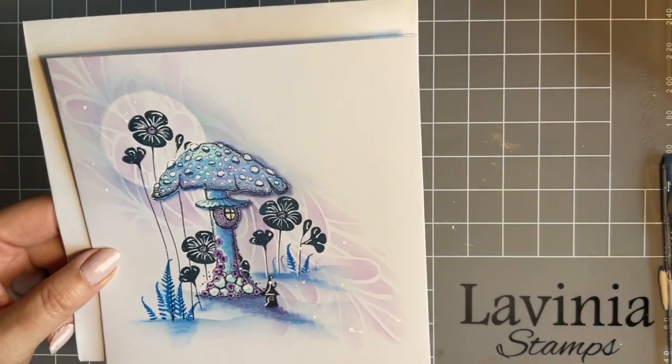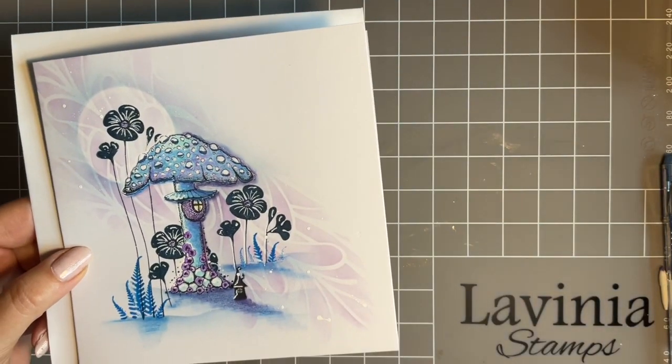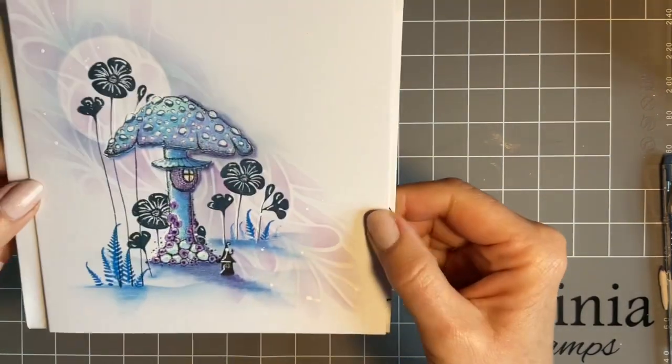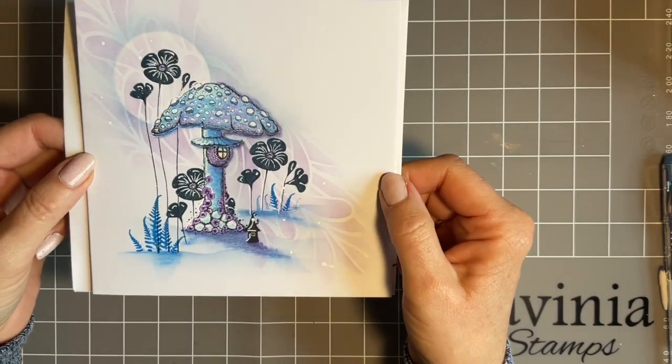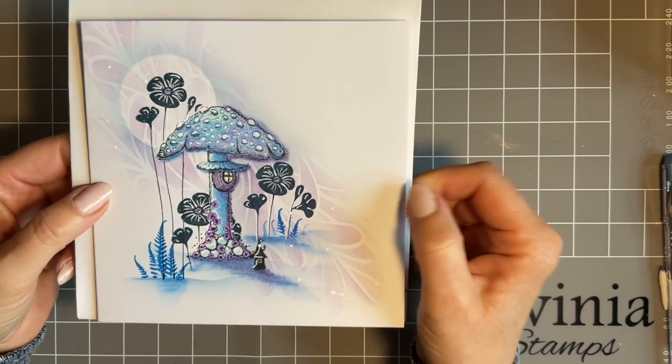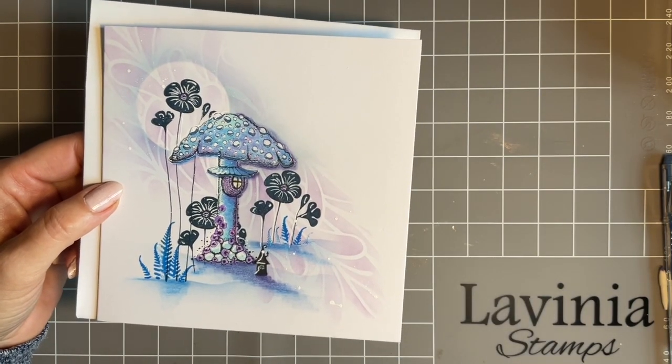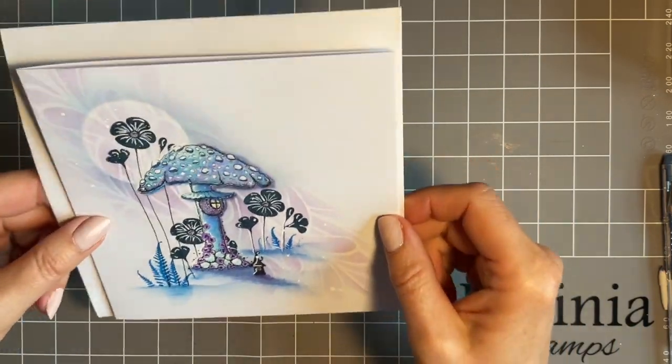This is a six-inch by six-inch card blank — a size I use a lot simply because it's good for postage. The postage in the UK is going up again, I believe, soon. I think it might be going digital — I don't know how I'm going to cope with that! So watch this space.